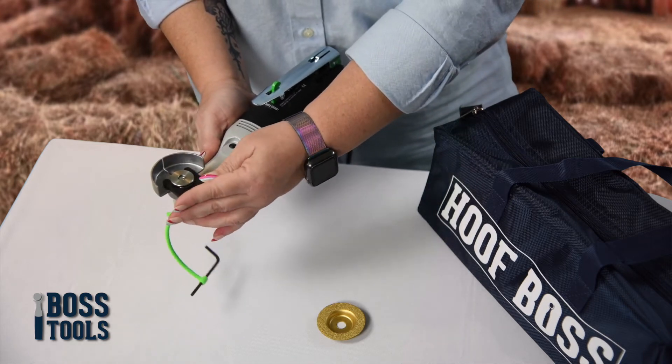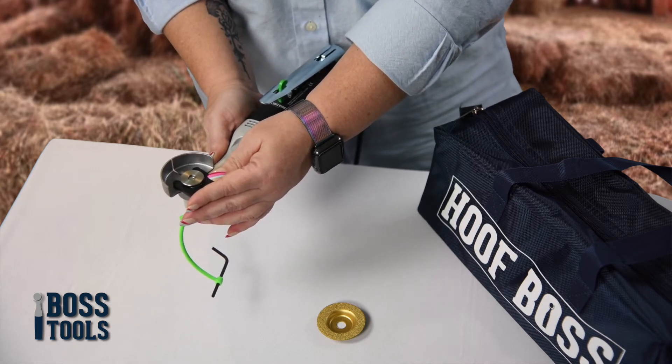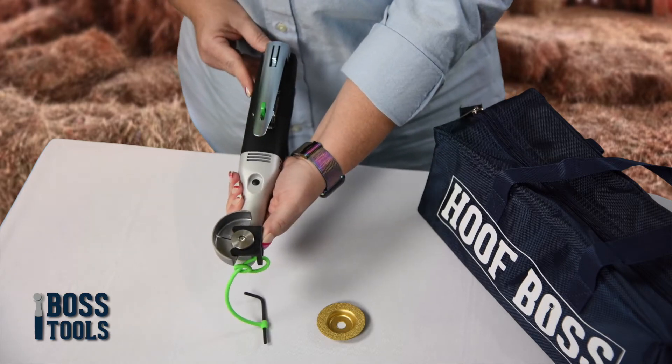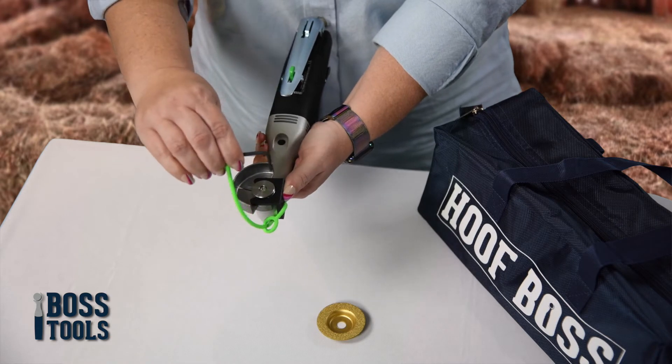Slide the flange holder under the attachment washer to secure the flange in place. Keep the flange holder stationary and in place with your thumb as you transfer the hoof balls from your right hand to your left hand.